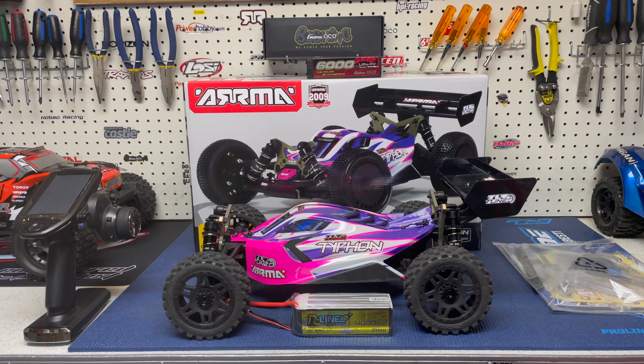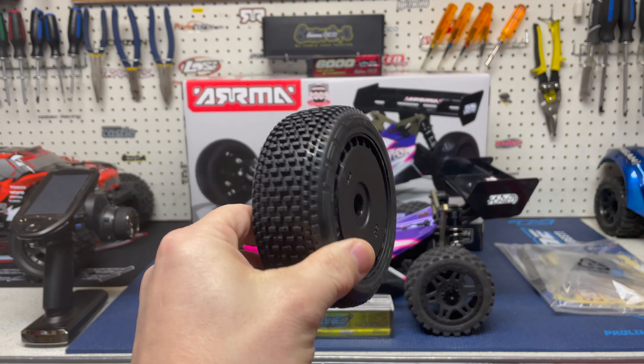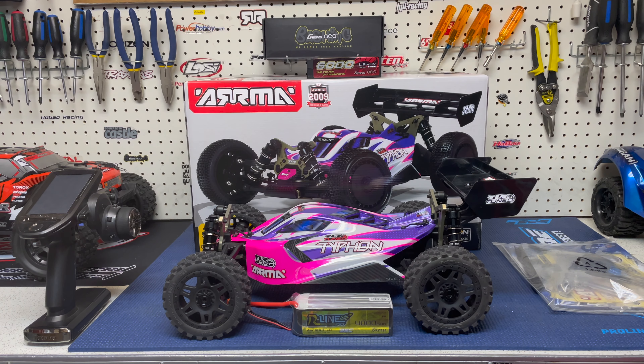You probably already noticed that the buggy is no longer sitting on the stock wheels and tires. The first 30 to 45 seconds out of the box, I immediately pulled the stock wheels and tires and put on these. They are Proline MX Badlands on split six wheels. The wheels are fairly old — I've had them brand new in a package for a long time, but I picked up those tires probably a few months ago when I knew I was going to be getting a buggy. They were the unmounted ones and that was exactly what I wanted.